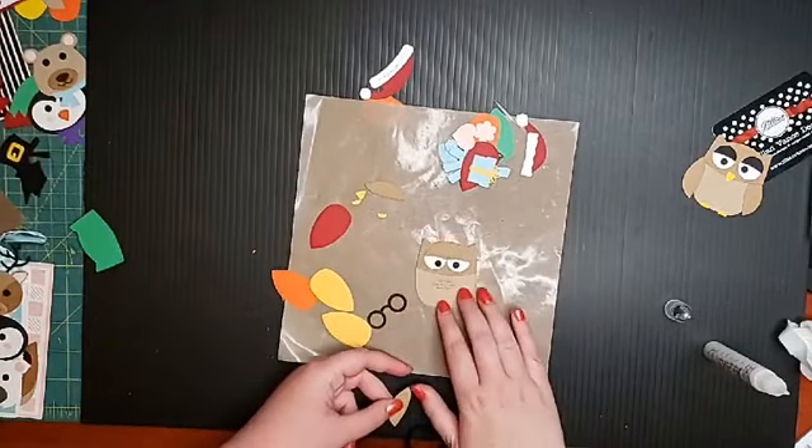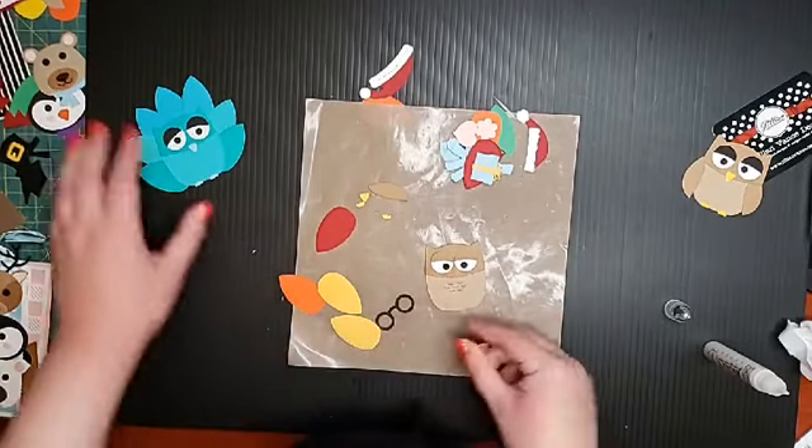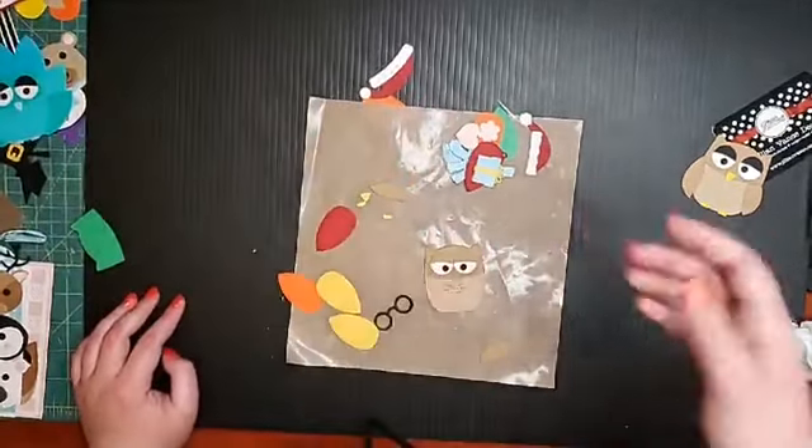Now I'm going to put the arms on. I have the eyes — you can put them wherever you want. Here's the peacock. Isn't that cute? I love the colors. There's so much you can do with it.